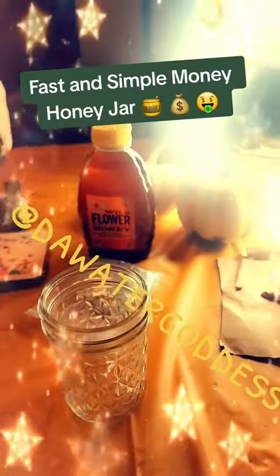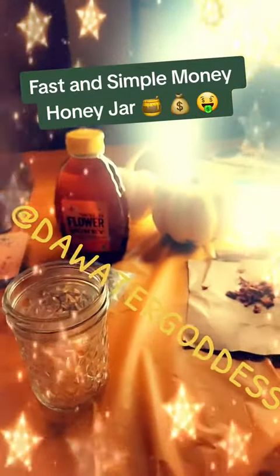All right, y'all. Honey jar. First thing I'm going to do is cleanse my jar out. You see the jar? Just get a jar or whatever. You want to sage the inside and the outside of the jar.